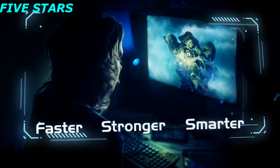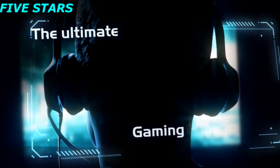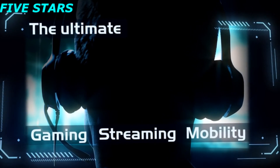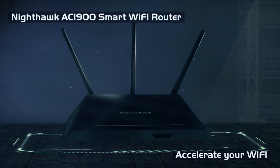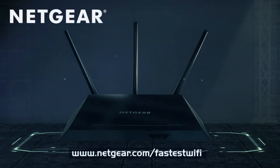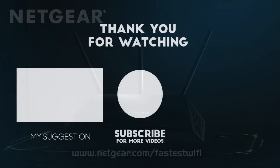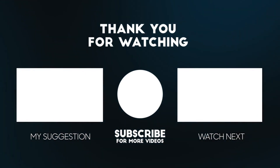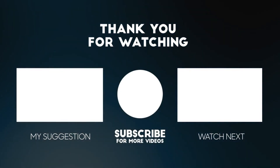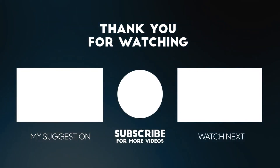Faster, stronger, smarter. Get the most advanced AC Wi-Fi router for the ultimate in interruption-free gaming, streaming, and mobility. The Nighthawk from Netgear — accelerate your Wi-Fi, accelerate the way you play.